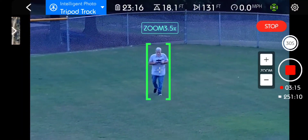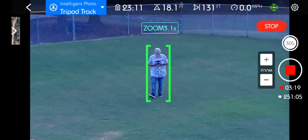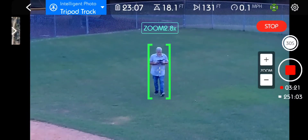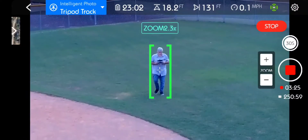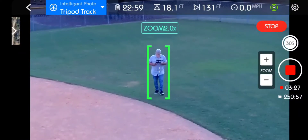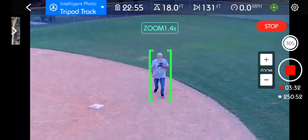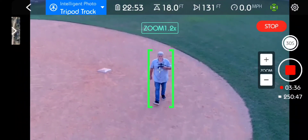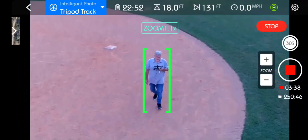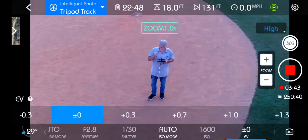Yep, look at that — it is zooming out as it needs to, to not let me become this giant person. I want to be a giant person, but it's not letting me. That's okay, because I learned something really good tonight about zoom and tripod mode. That is terrific. Okay, stopping tripod mode.